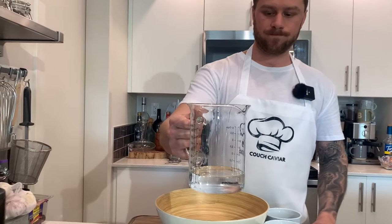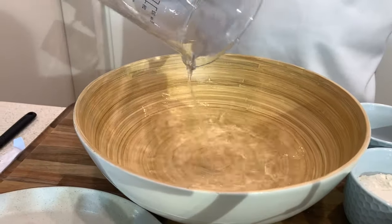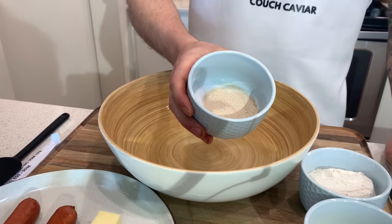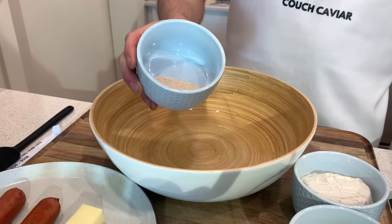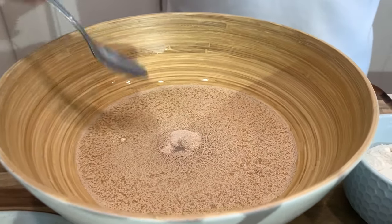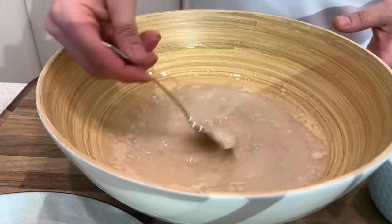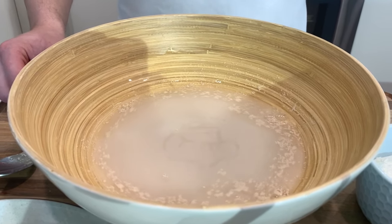Alright guys, so the first thing we have to do for the recipe is bloom the yeast. We're going to take one cup of warm water we have here already, go ahead and pour it into the bowl. To the one cup of warm water we have yeast - this is an active dry yeast - and one teaspoon of sugar. I'll put the recipe on the screen. We just want to put it into your cup of warm water and just mix it all together, and we're just gonna let that sit for five minutes until the yeast activates.